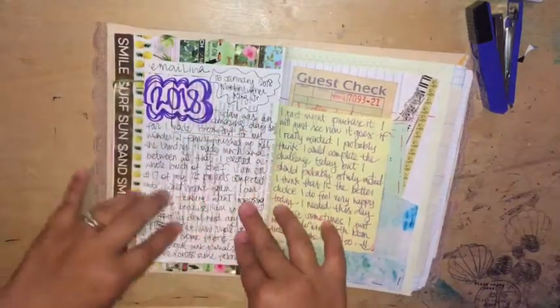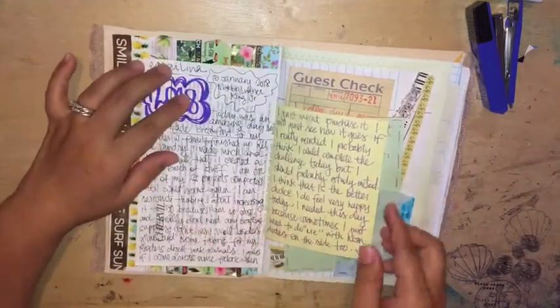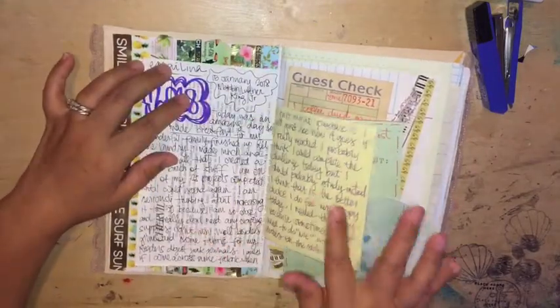And then I journaled about my day today. I journaled on the page that was already in the book and then I continued journaling on this memo paper.